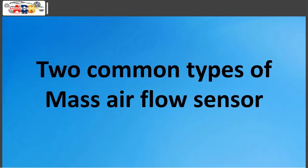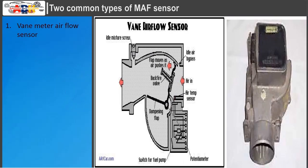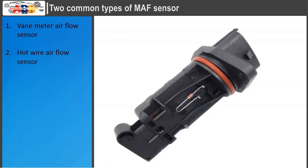There are two common types of MAF sensor: the vane meter air flow sensor and the hot wire air flow sensor.